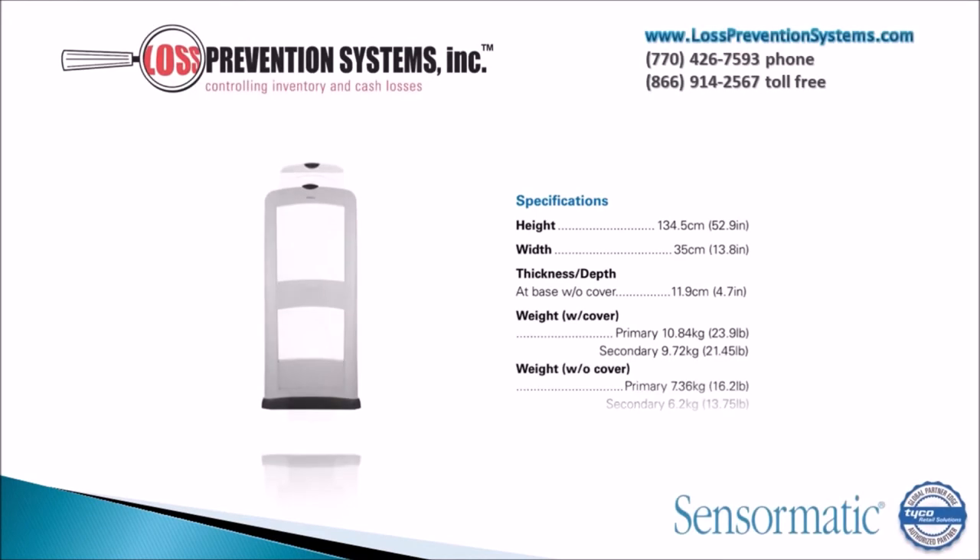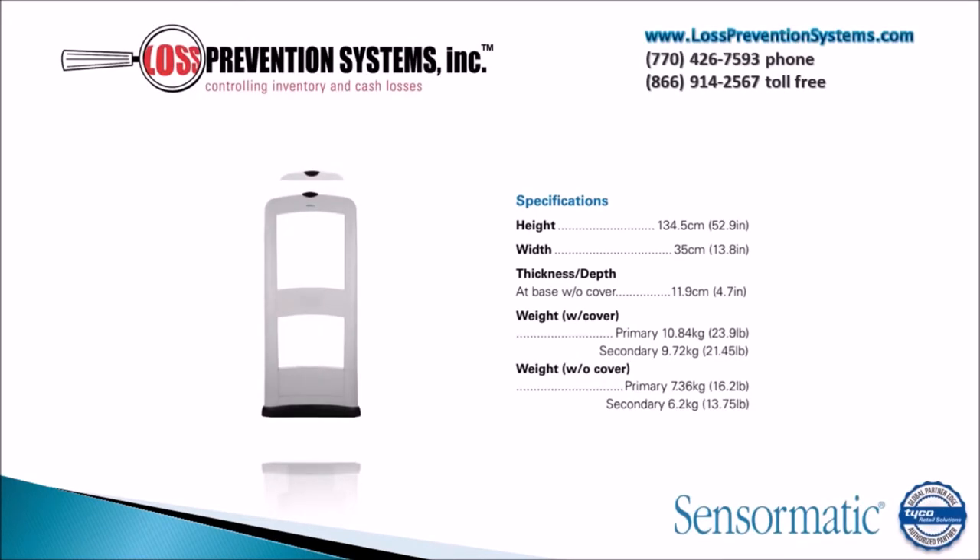Weighing only 31 pounds, the height of the Pro Max is 62.5 inches and has a width at the pedestal of 26.75 inches and at the base has a width of 28.5 inches.